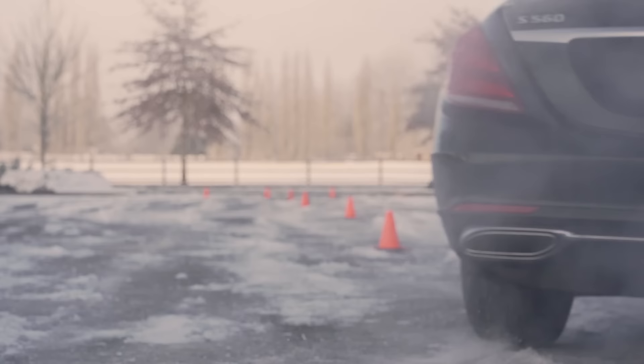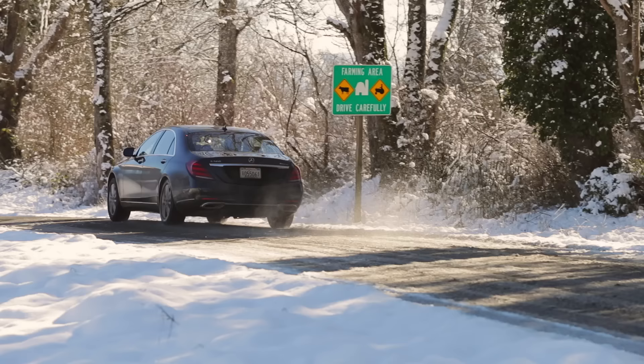The modern Mercedes-Benz 4MATIC system is an all-wheel drive system that offers a lot of capability without adding much weight. In this video, we're going to take a closer look at how it works in the real world.